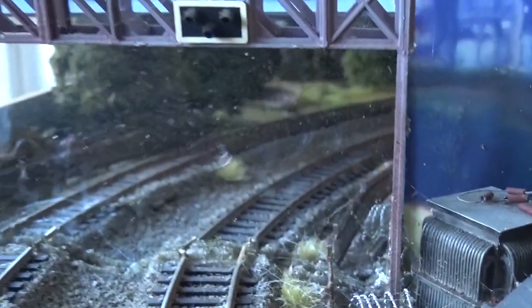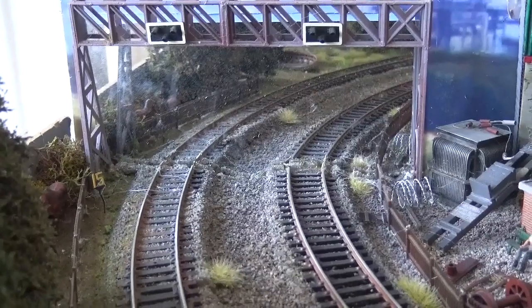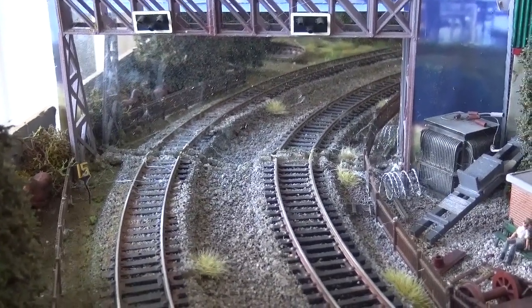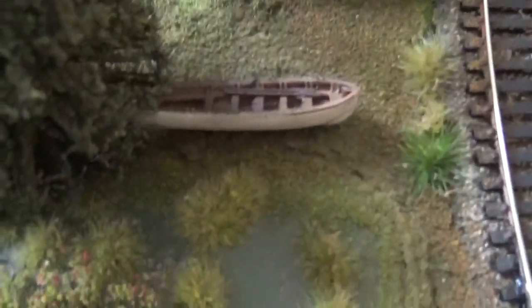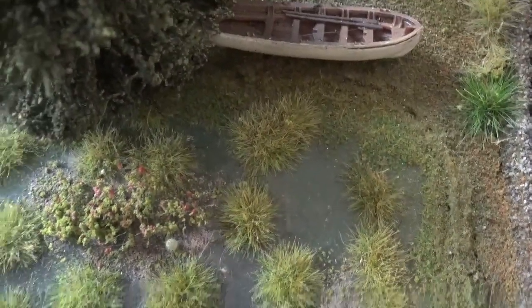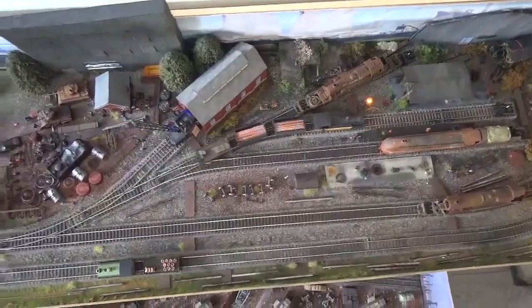I've got a mirror here — if I hold it still, it's quite a nice effect. There's a dried-up pond here. So that concludes a quick look around Piddlewick Yard.